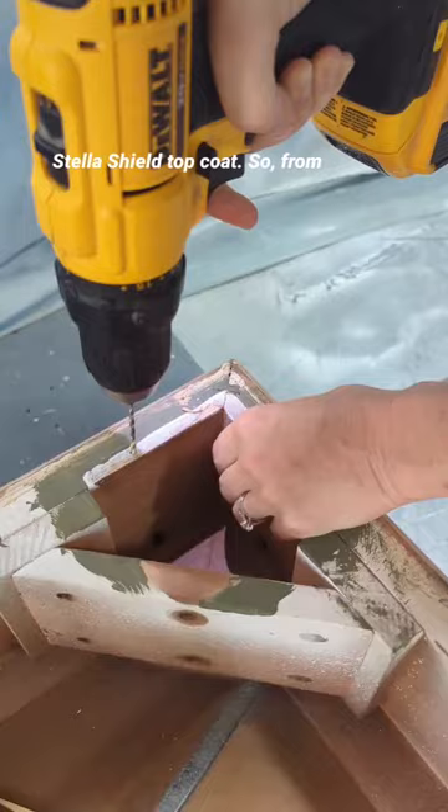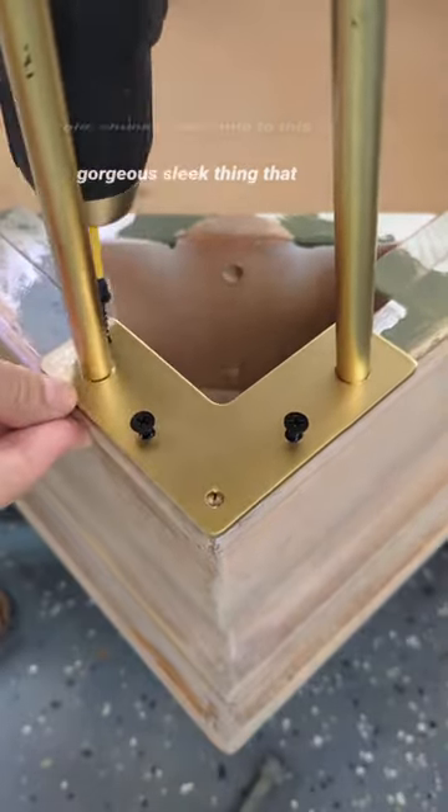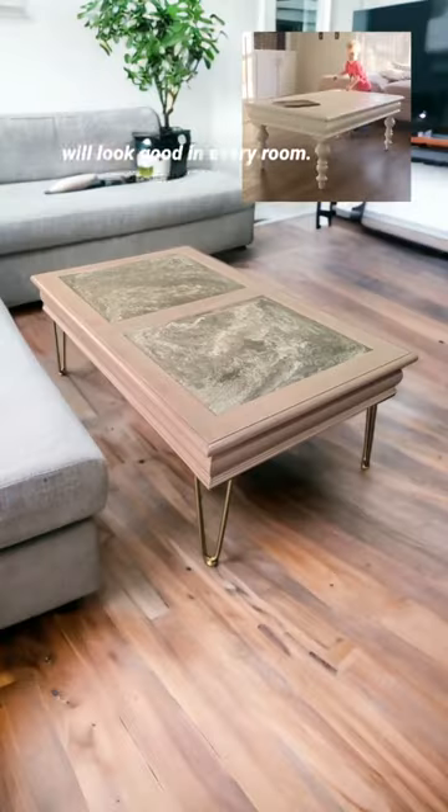Then I'm going over it with Stellar Shield top coat. So from old, chunky, and white to this gorgeous sleek thing that will look good in every room. What do you think?